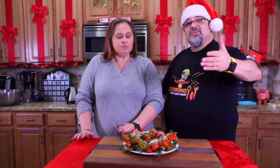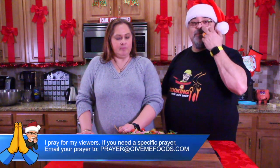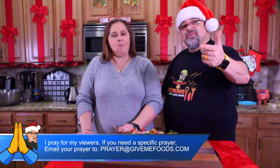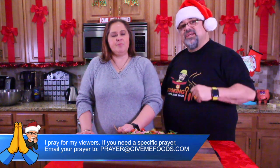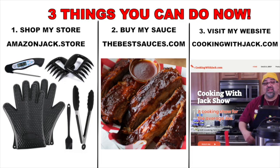All right, guys — super simple. A lot of ingredients, but easy to make, and a beautiful tabletop decoration too. So give this a try this year and let me know what the people think when they come over. We'll see you on the next episode. Love you. Merry Christmas!